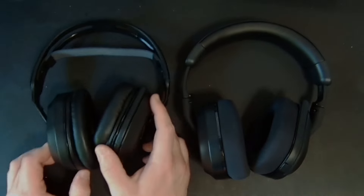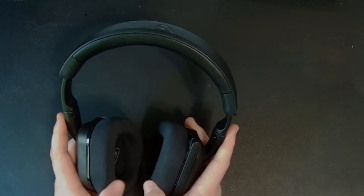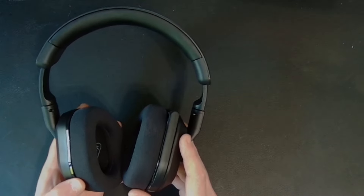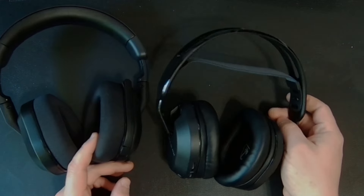I'd recommend the Stealth 500 if it's your first foray into this type of headset, but if you're looking for an upgrade, the Stealth 600 is where you get that better quality $100 headset — and it's just so much more comfortable. Both feature extensive battery lives: the Stealth 500 lasts up to 80 hours on a full charge, while the Stealth 600 lasts 40 hours. Most gamers will plug in long before hitting those limits, so I always recommend plugging in every couple of days to keep the battery at full charge.